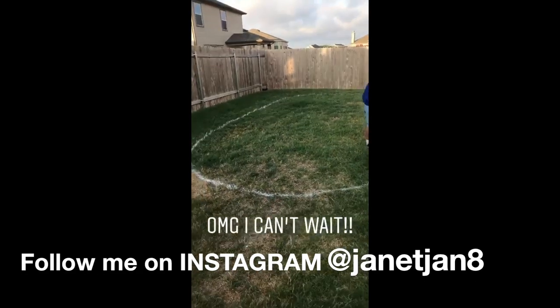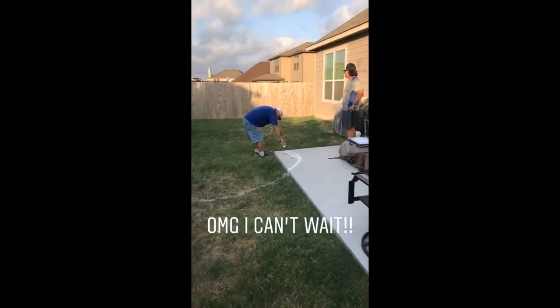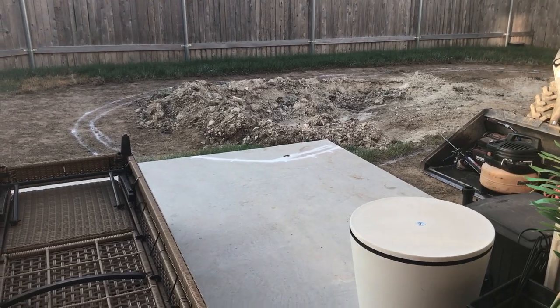Hi guys, it's Janet, welcome back to my channel. I love outdoor living spaces, and in today's video I'm sharing how we got an underground fiberglass pool and landscaped the whole thing ourselves. I did film this quite some time ago so I'm going to voice over pretty much the whole video, but if you have any questions on the process just comment below and I'll get back to you as soon as I can. Let's go ahead and get started — this is day one.